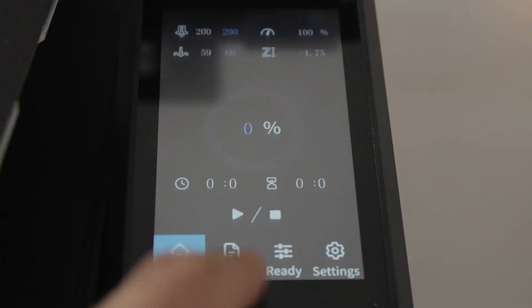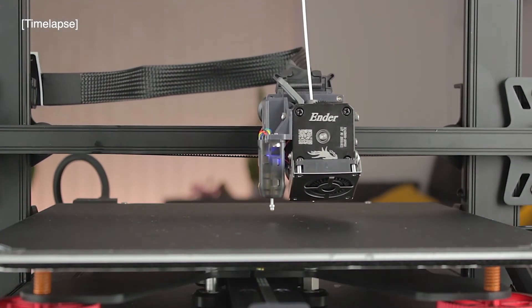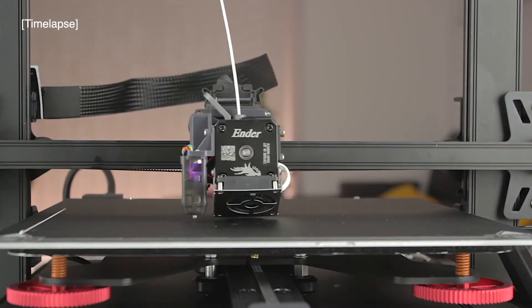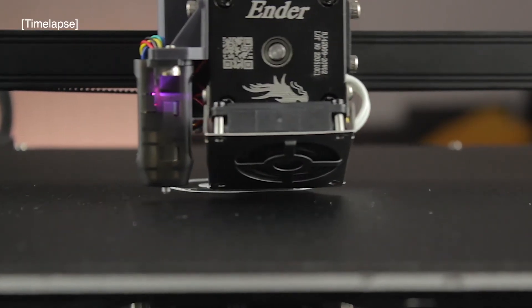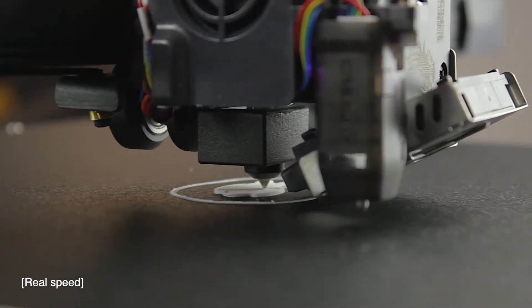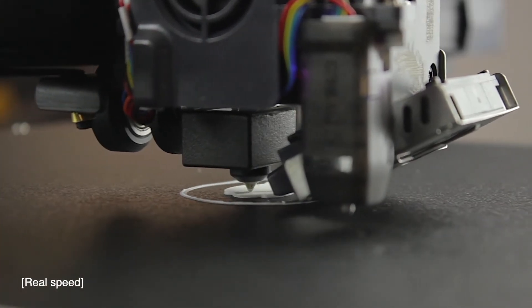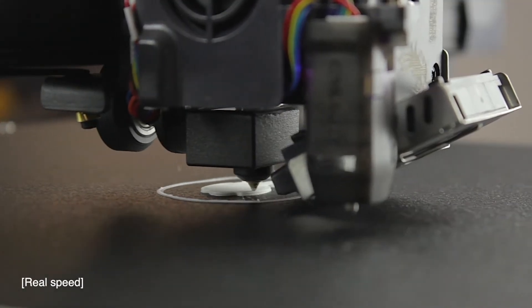Back on the screen we go to Print and select the rabbit file. Once temperatures are reached, the machine homes every axis and starts the print — beginning with the typical purge line on the left of the bed, then moving into place. This is real footage at real speed, and the 3D printer is extremely smooth and absolutely silent. I think you could sleep three meters away from this machine with no problem. The rabbit is being printed — let's check out some shots of this machine while working.